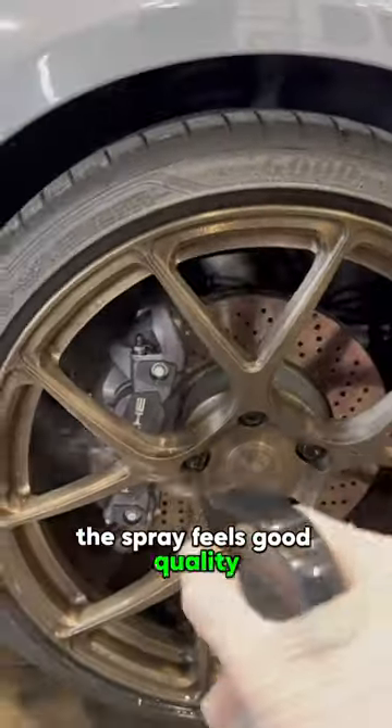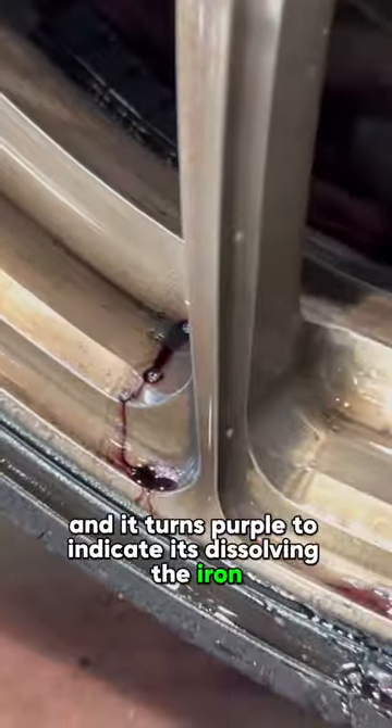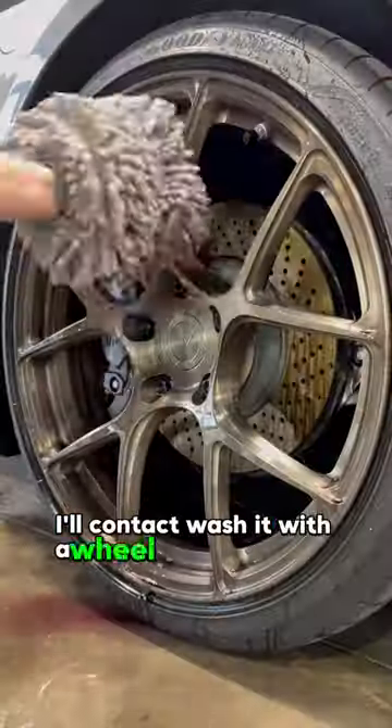The spray feels good quality, powerful, and has good coverage. It turns purple to indicate it's dissolving the iron rust and dirt. Now I'll contact wash it with a wheel mitt and barrel brush.